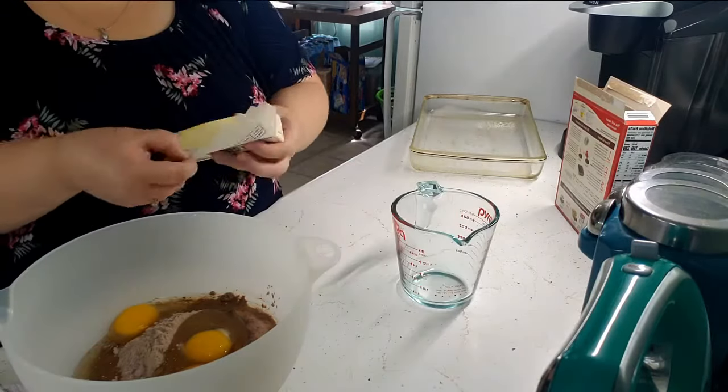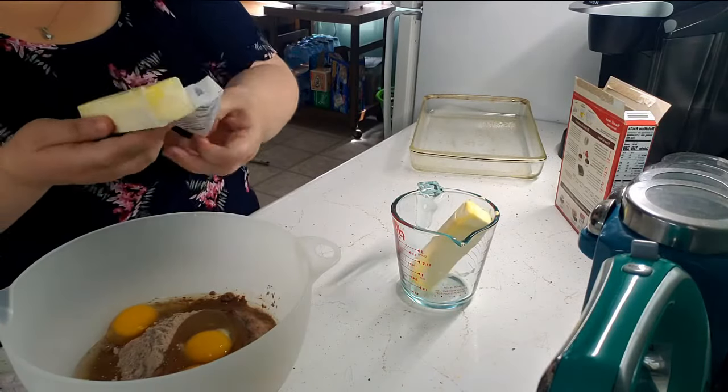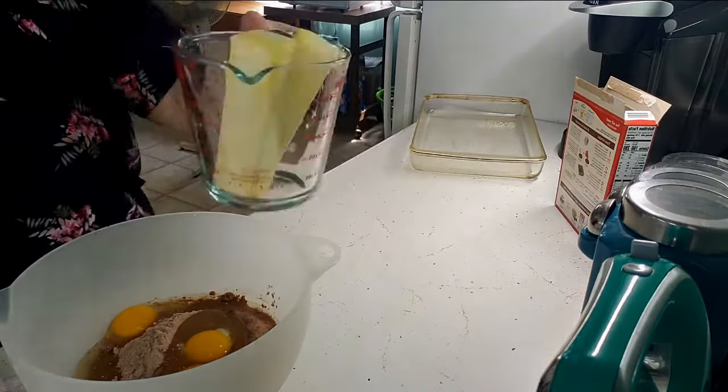Instead of using oil, use butter and double the amount. My recipe called for a half a cup of oil, so I ended up using two sticks of butter, which equals one cup of butter.